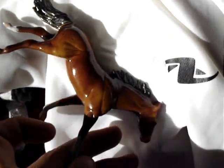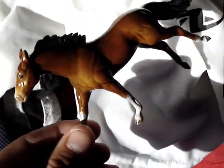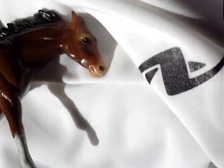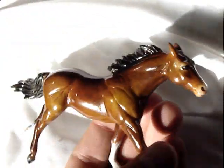He's really shiny from all the layers of that spray on him. The mane and tail is mostly pastel dust, but then I started to rush, so I used the tempera paint to finish the mane and tail. The eyes are also tempera paint. The stockings are tempera paint.